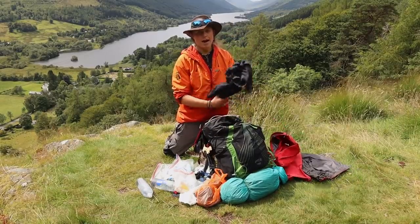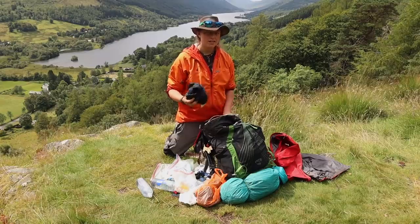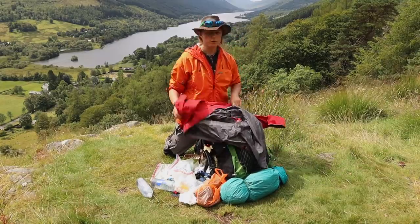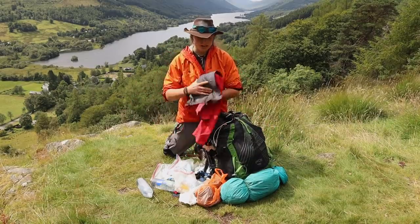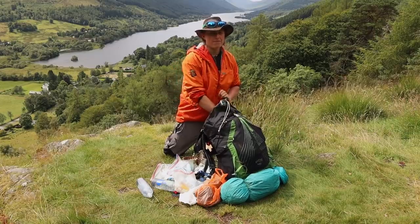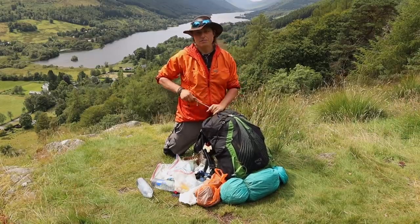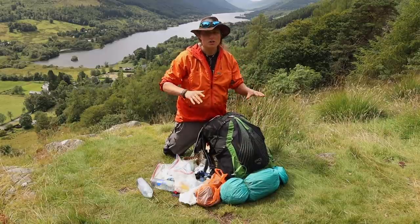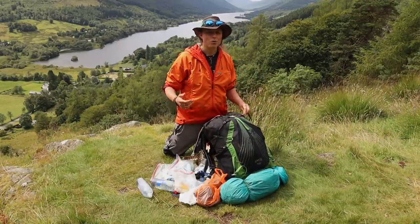And then right at the top of the pack — especially since we're in Scotland — things need to be accessible. I have got my waterproofs. Waterproof trousers, they've just gone in there. Now I've got my waterproof jacket, pop that one in there as well. So if it starts raining, if I can see a shower coming in or I start getting spat on, literally whip that open, put it on, waterproof cover on, good to go. Back to hiking, which is what we do best.